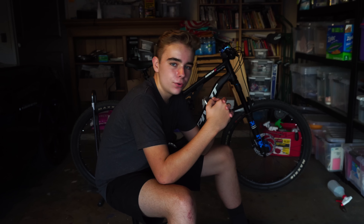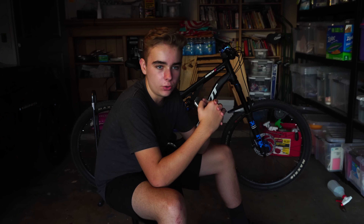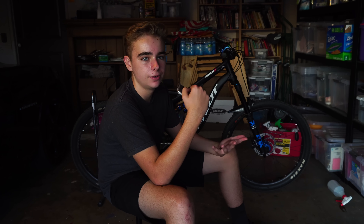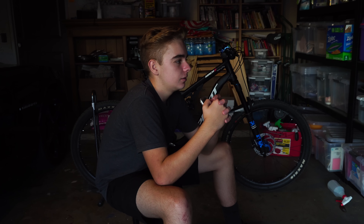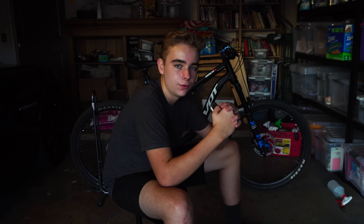The tires are Maxxis High Roller 2s. My Norco Sight had a High Roller 2 in the back and it performed nicely — not much rolling resistance and it still grips pretty well in the back. They do seem to wear pretty quickly though. Two High Roller 2s is not my ideal setup; I prefer a grippier tire in the front, like a Magic Mary or a Maxxis Minion DHF. The High Roller 2 is not super grippy in the front, but it's fine in the back. I do like that the Maxxis logos are white.